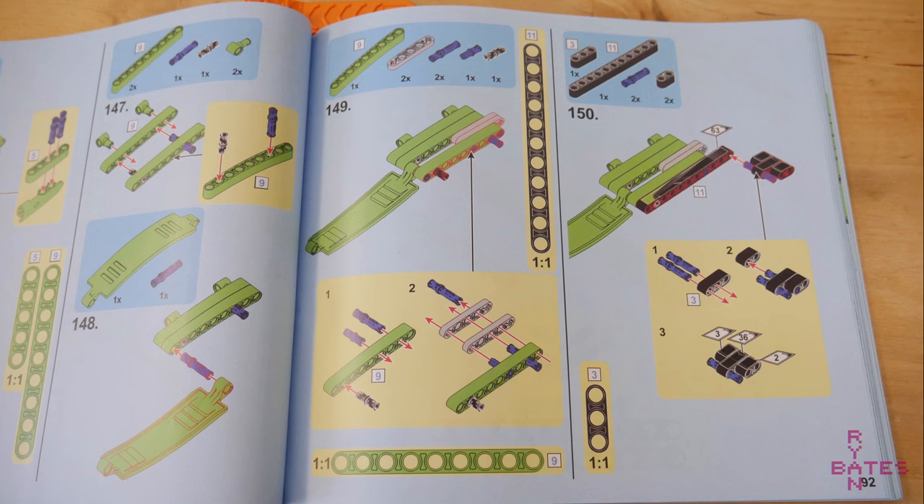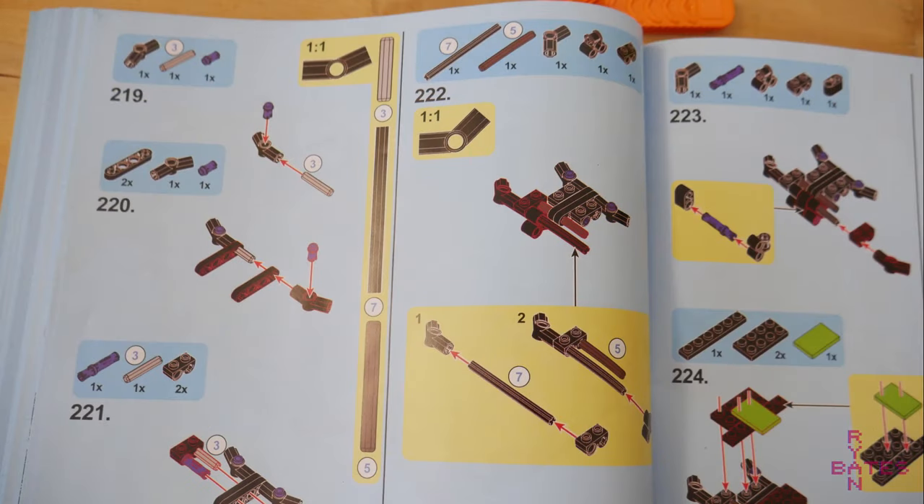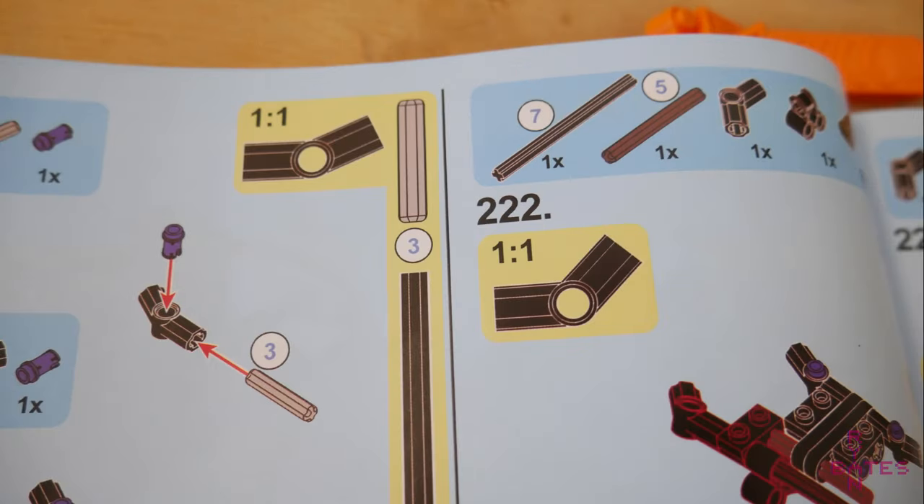Starting with the manual, it's very well illustrated — thick, full color, and detailed. Most of the very helpful callouts are here, like 1-to-1 scale diagrams of long bricks that are hard to distinguish from others without counting the holes. These diagrams of various 22.5 and 45 degree brackets are also appreciated.